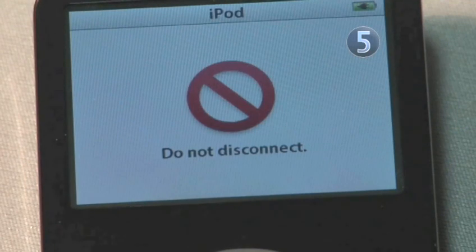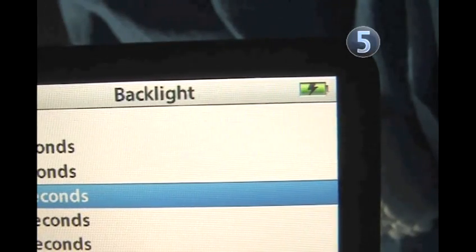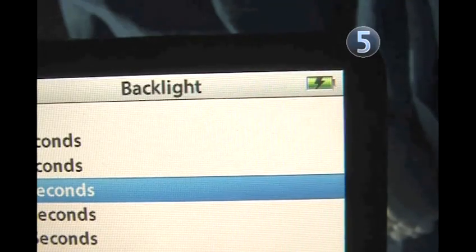A Do Not Disconnect signal will flash on your iPod screen. Your iPod will take three hours to charge. There is a battery signal in the upper right-hand corner of the iPod screen that will turn from a flash when empty to a plug when completely charged.